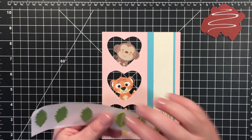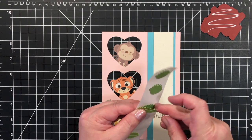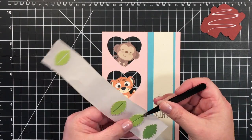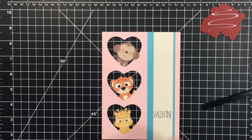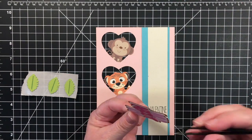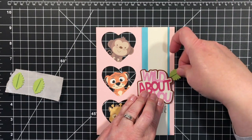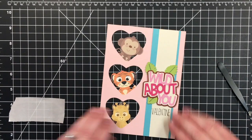Before I do that, I was going to add my leaves — I'm getting ahead of myself. These leaves just kind of fit together like this. I am going to lay this down, about right there. I'm going to put my leaves under here, just like that.